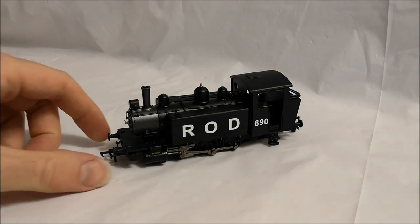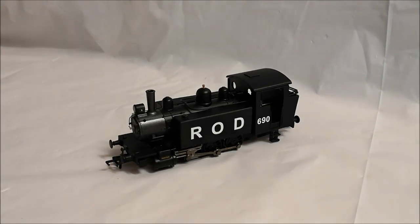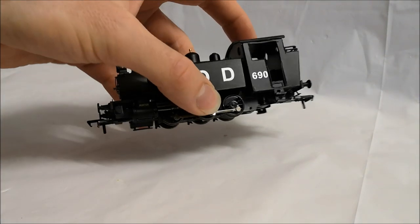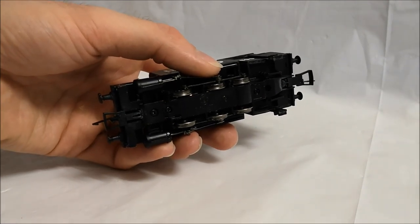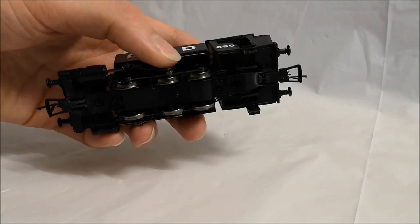I've also added some chain link couplings to the front and rear buffer beams - you can just see them there. I've also added the couplings which I've done today. Now these were very difficult to fit. I've had to superglue one to the front and I've managed to file down a pocket and slot a pocket in on the rear.